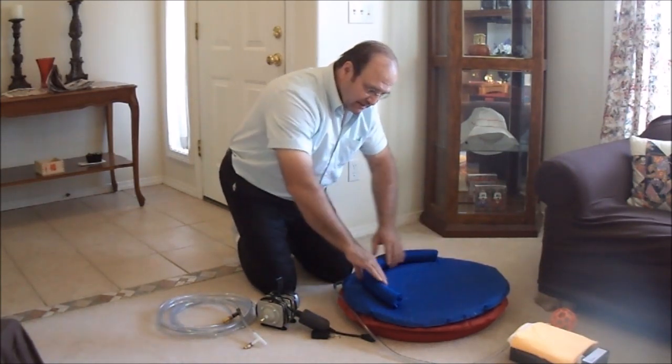Thank you so much for your time. Good luck with your use of the Personal Cushion Lift in your life to make it easier.